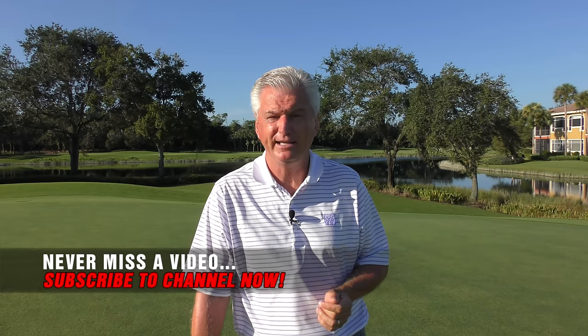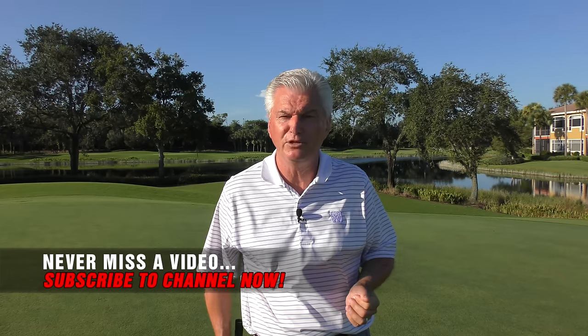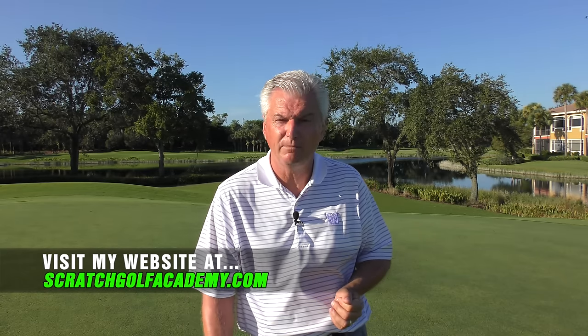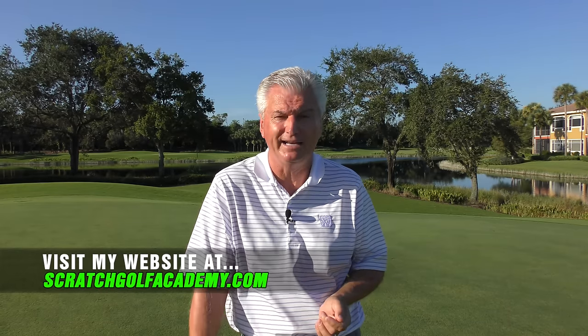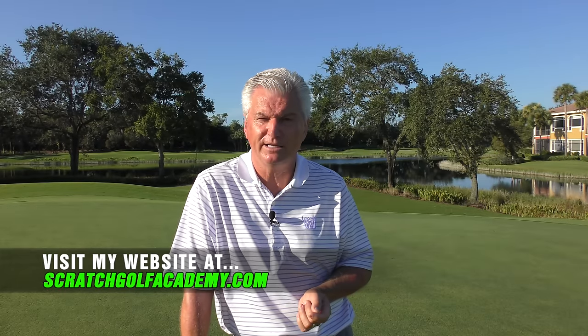So how to putt straight. I'm gonna show you a little bit about technique that I think would help you with that, but I'm also gonna show you what I think is one of the leading problems people have in putting and that really affects it. If you liked the video, please subscribe to the channel. I have a lot of free content already and more coming your way here at YouTube. My home website, scratchgolfacademy.com, has courses in every aspect of the game, a whole course on putting, and you can also go there to learn how we can do a one-on-one internet golf lesson.